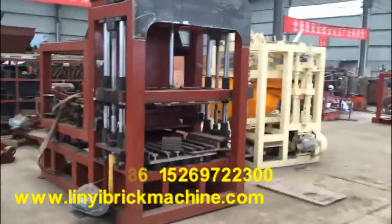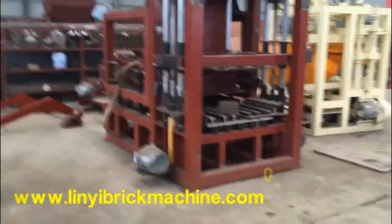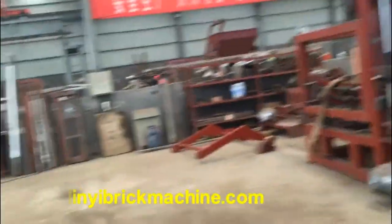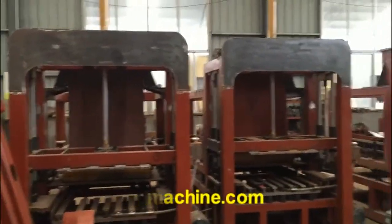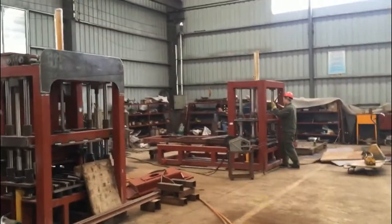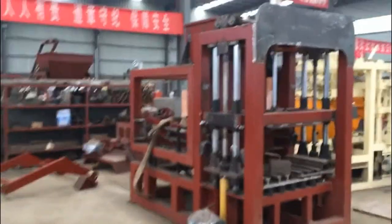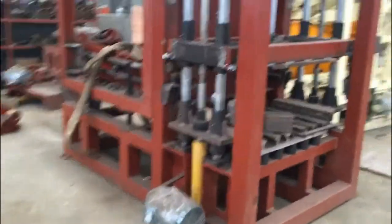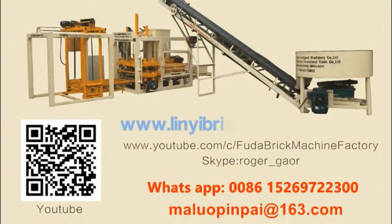We have many machines producing and ready for delivery. This is a good machine — this new model QT4-18. Thank you very much. That is my new model QT4-18 block machine. Thank you very much.